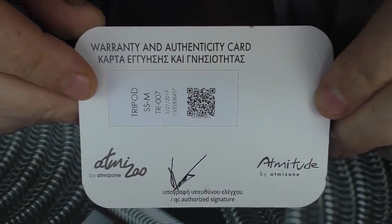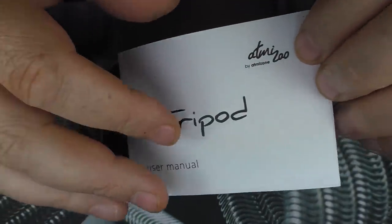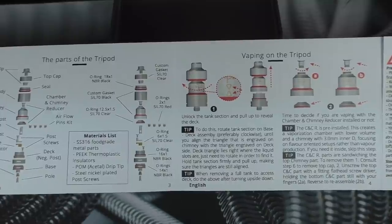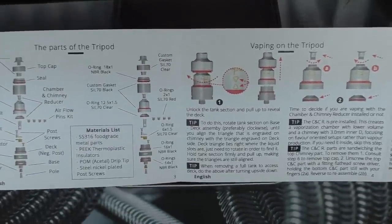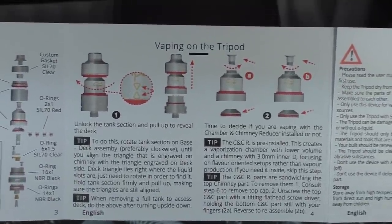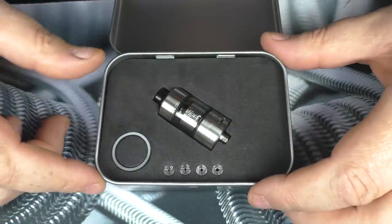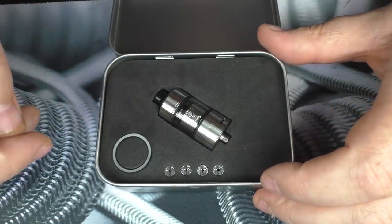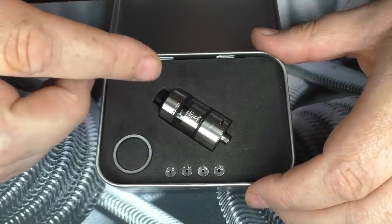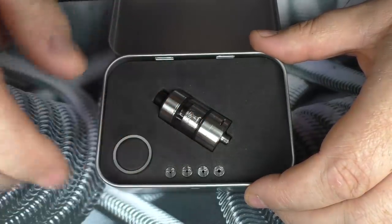We also have a manual — this is the first time it's been opened. As I showed you at the start, you can get this manual online and it covers everything, including all the materials. I would suggest you have a read of the tips section; it is quite useful. And here we go — the Tripod. We've got 316 stainless steel, peak insulators, a palm drip tip, a spare glass tank — this does use glass — and it is two millilitre capacity. We also have little air inserts that I'll talk about in a bit.